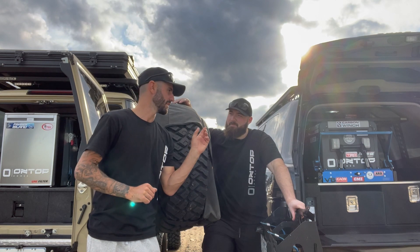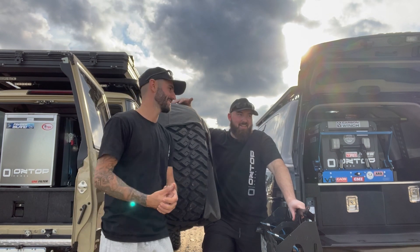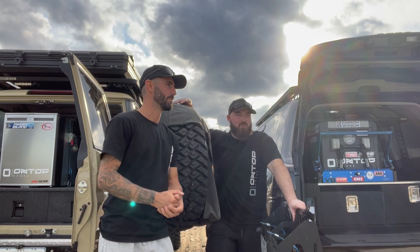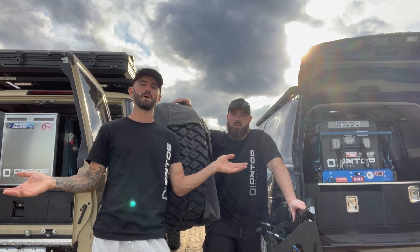Keep in mind that is the full setup. If you don't have that MSA fridge slide, it doesn't really work — you can't access the thing. People do build their own slides or position the fridge where they can get to it, but we're generalizing — both on a set of drawers, both in the back of the wagon.